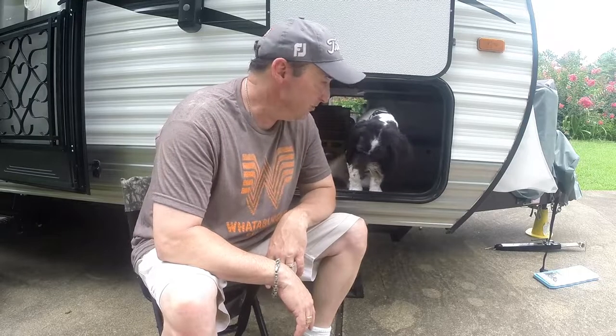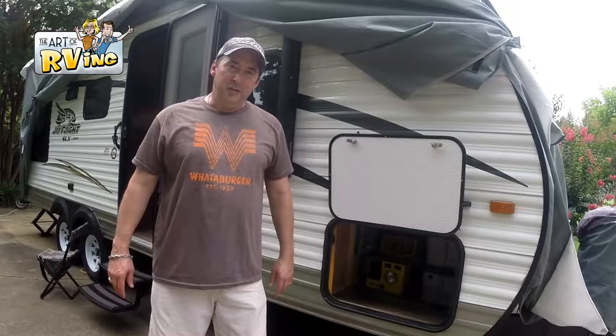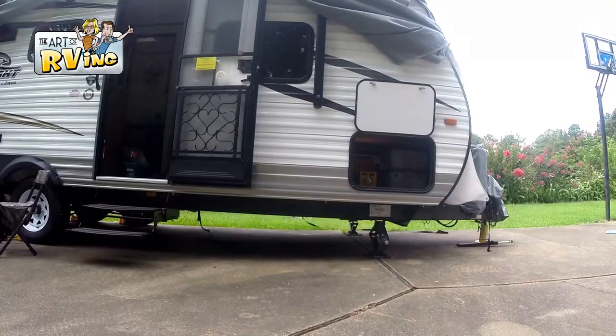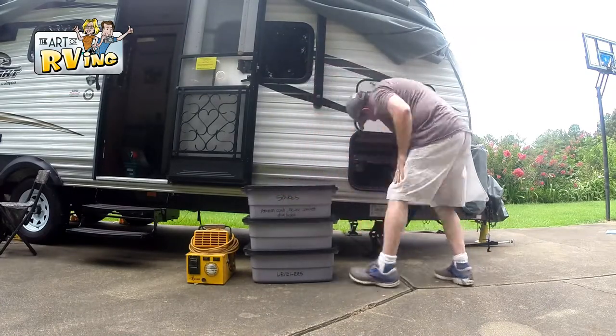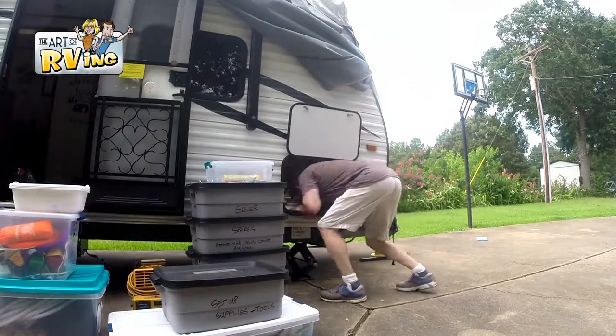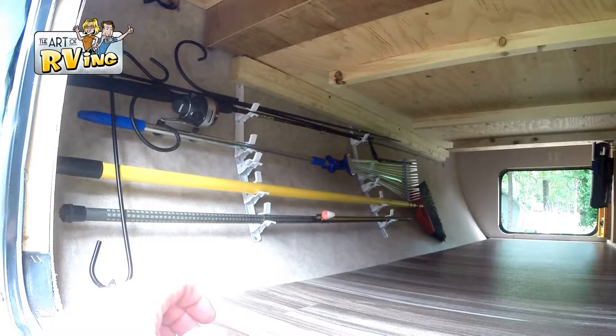Want to learn how to get the most out of this storage space? You've come to the right place. In today's video we are going to tackle the basement — at least that's what we call it; leave your name for it in the comments below. The first thing I'm going to do is pull everything out of this basement. Now that I've got it empty, I'll go ahead and show you.